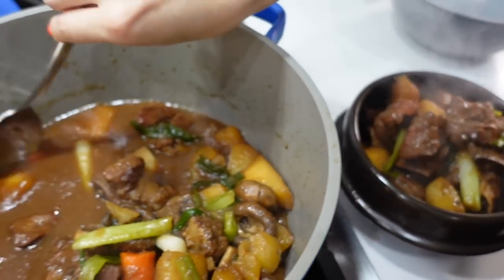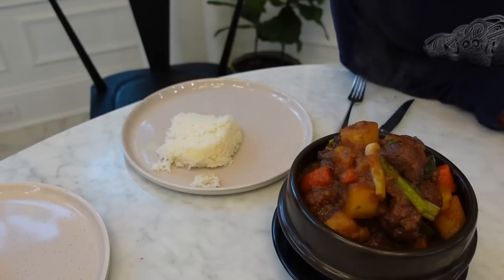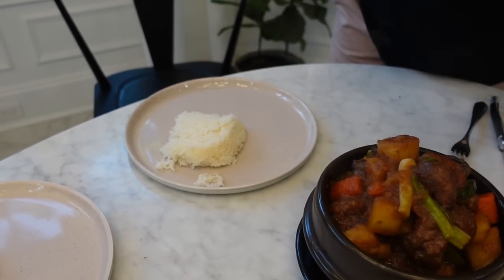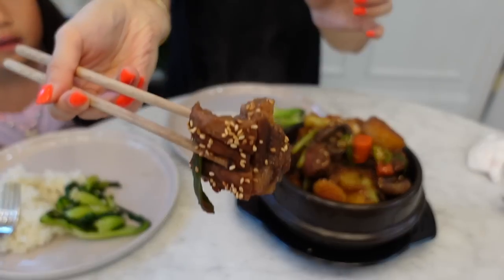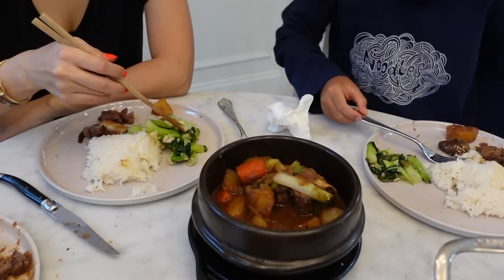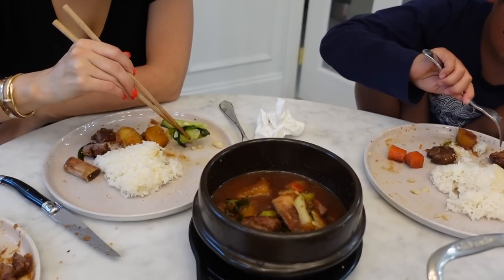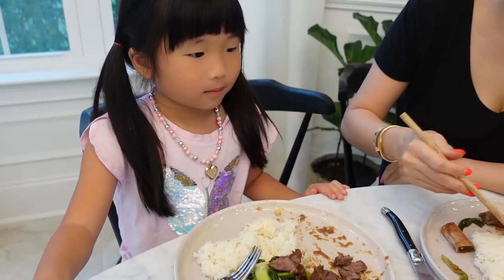It looks good, it smells good! It's Galbi jjim — it's our dinner! Oh yummy, yummy! The kids are excited. What do you think? Very good. Do you like it? The potato is so good, it's so good. Are you happy with your dinner? I'm happy with my dinner. It's tender, it's sweet.